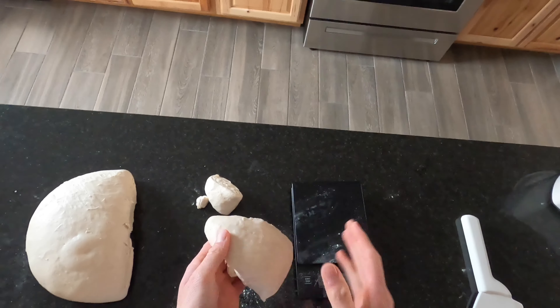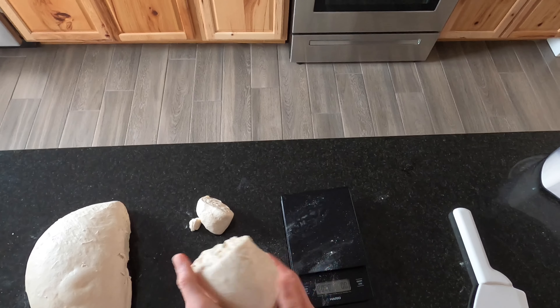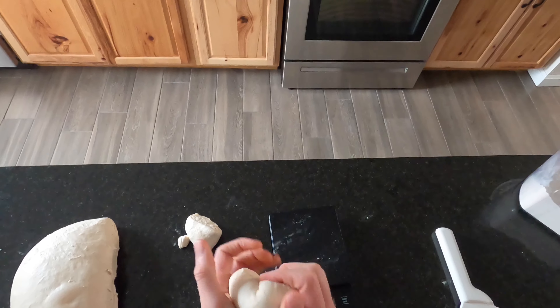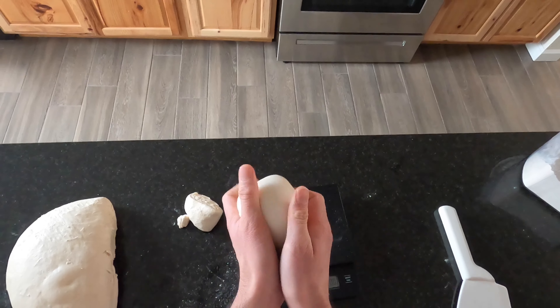Once you have your piece, keep the top on the top. The best technique is you're basically just pulling, pulling, pulling and tucking it in. What that's doing is creating a nice tight dough ball on top.